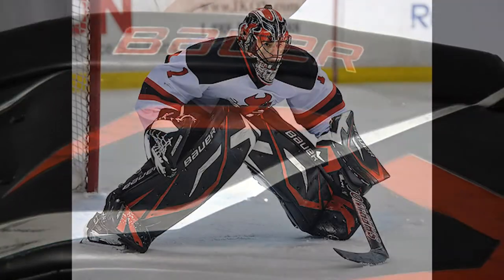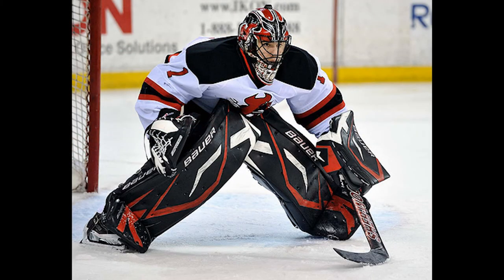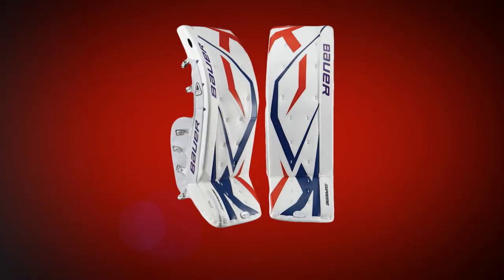So any questions, visit TotalHockey.com. Again, I'm Mike McKenna. Thanks for watching.